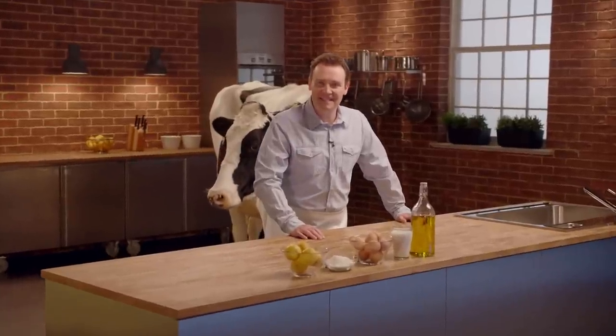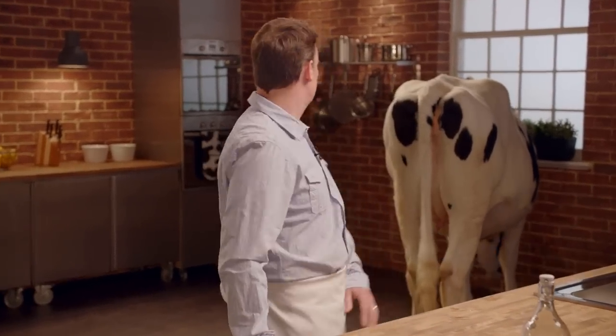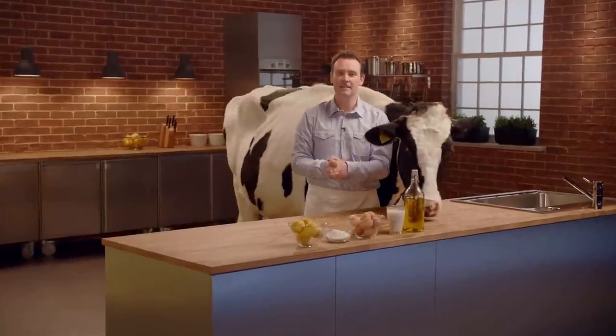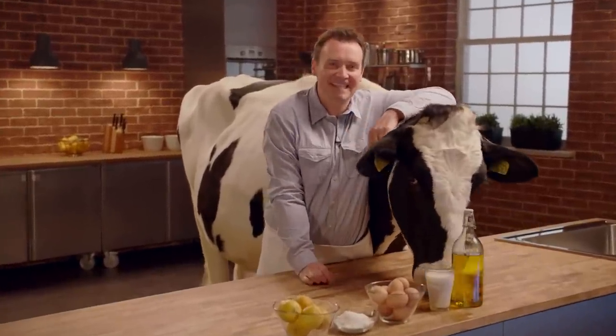Hello and welcome to Teaching Miss Daisy with me, Don Bailey, and my assistant, Daisy!